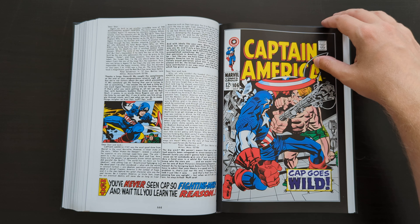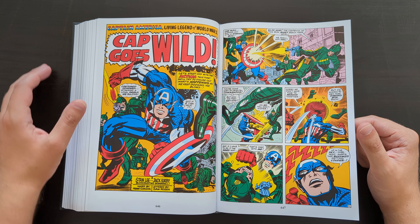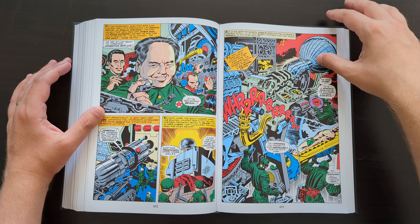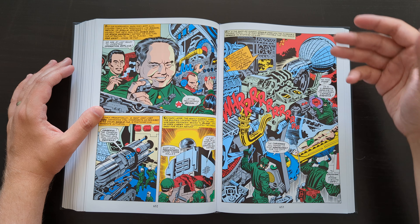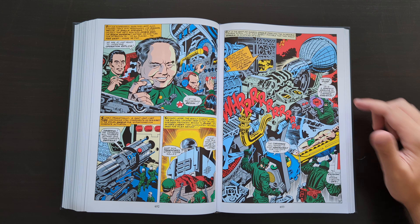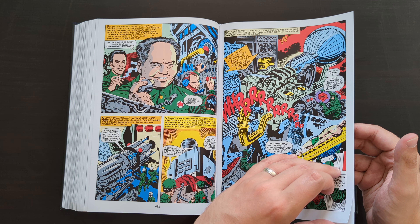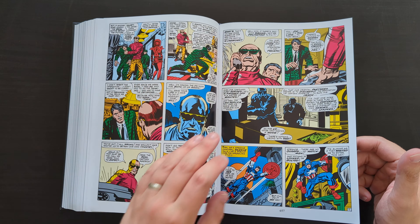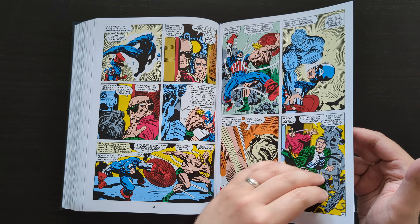We're into the Captain America issues now, and that's why it starts to become a little more interesting at this point. The letter pages included throughout are something Marvel tends to do in these Silver and Bronze Age books, and I always enjoy that — it gives insight into what readers at the time were thinking. Kirby pages featuring crazy gadgets, machinery, and technology are something he excelled at — splash pages with that distinct style that I don't think anyone has ever done better.